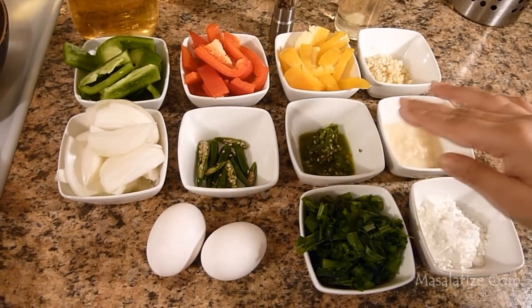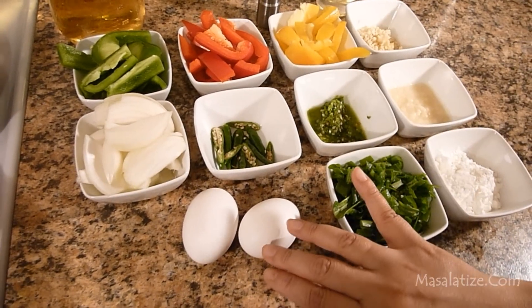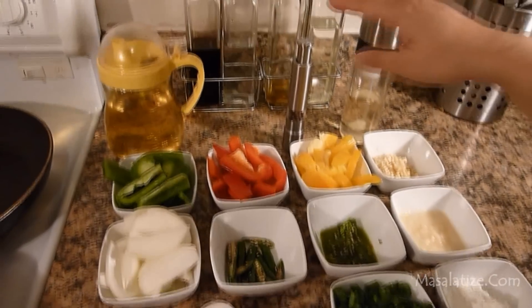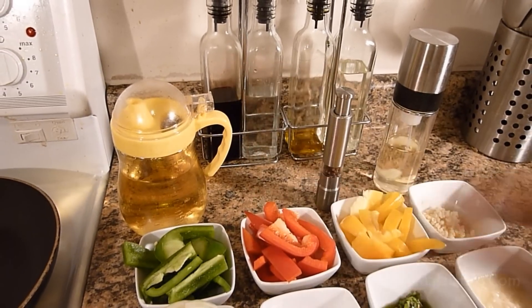I also have chopped garlic, garlic paste, green chili paste, slitted green chili, one onion, two eggs. For garnishing I have green onions, corn starch. You will also need pepper, soy sauce, vinegar, white oil for frying, and salt to taste.